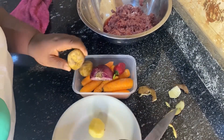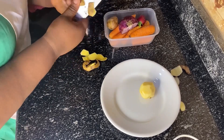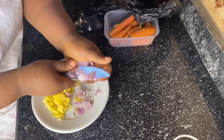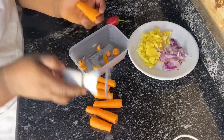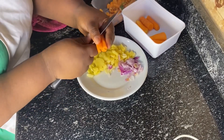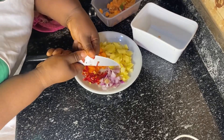So I'm going to peel these Irish potatoes — there are actually three and I'm going to peel all of them — then cut them into tiny chunks. I'll slice the onions, peel the carrots, wash them, and cut them. I'm going to cut the pepper too, and I'm done.